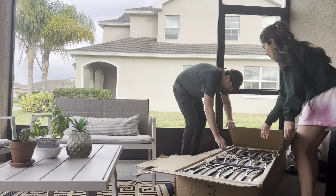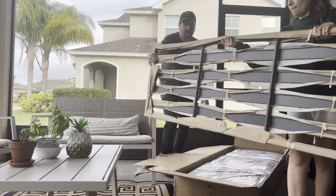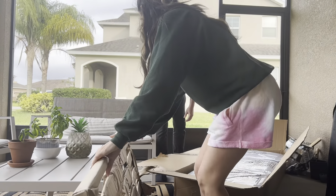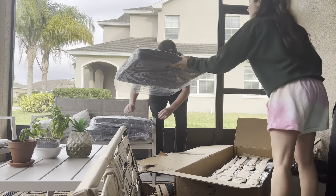This is my husband and he's going to help me put this together. I want to share what's included in the box before I start talking about why we selected this particular three-seater. I'm going to start with what's inside the box.